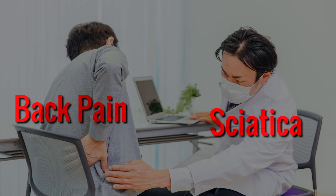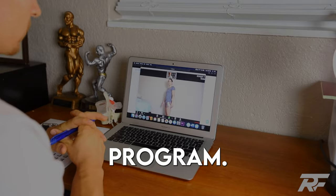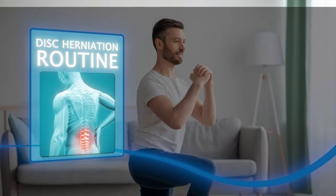This three-step disc herniation routine gets you lightning-fast results by mobilizing the disc, taking pressure off the nerve, and then strengthening the disc for life. My name is Dr. Grant Elliott, and we have helped thousands with back pain and sciatica fully recover through our one-on-one online coaching program. And in this episode, I'm excited to show you a disc herniation routine that has helped thousands of our clients finally see results.